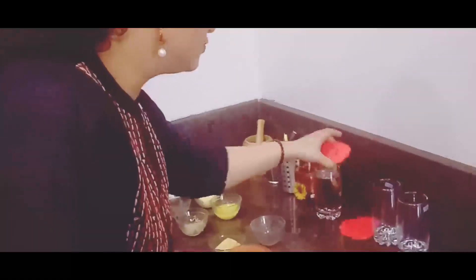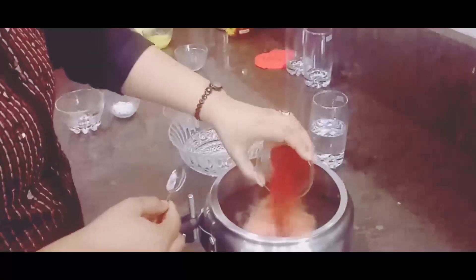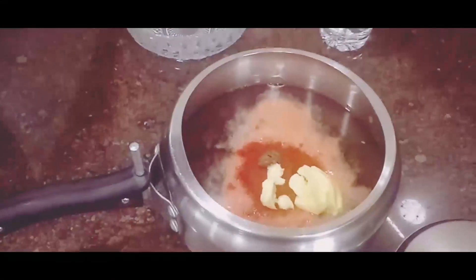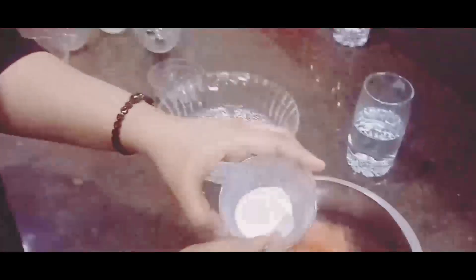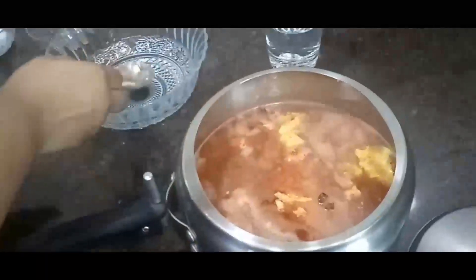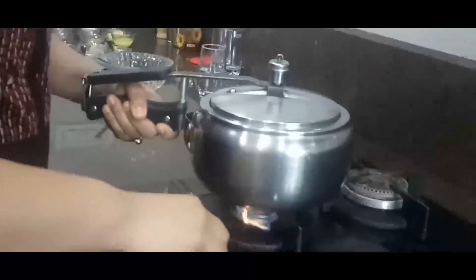We need to add some more ingredients to it. We will add around two cups of water, tomato puree, two black cardamom, and salt as per taste. Close the lid and we will pressure cook it on medium heat for four to five whistles.